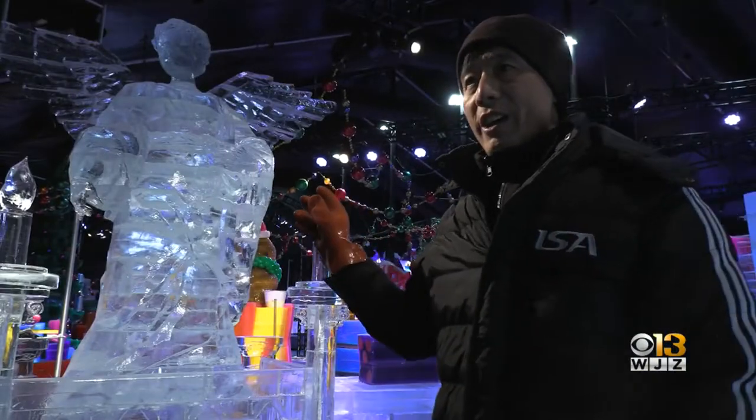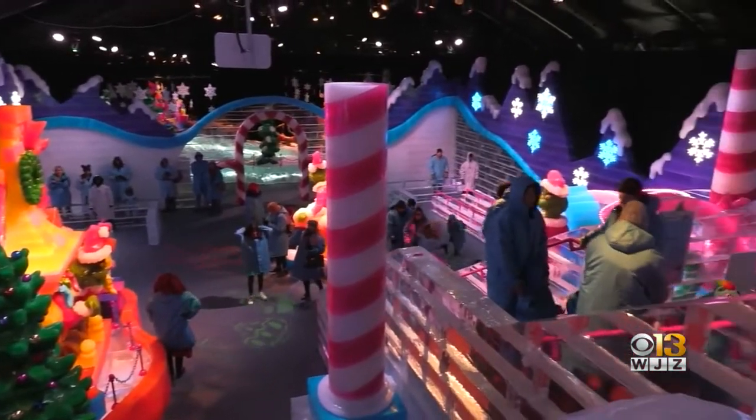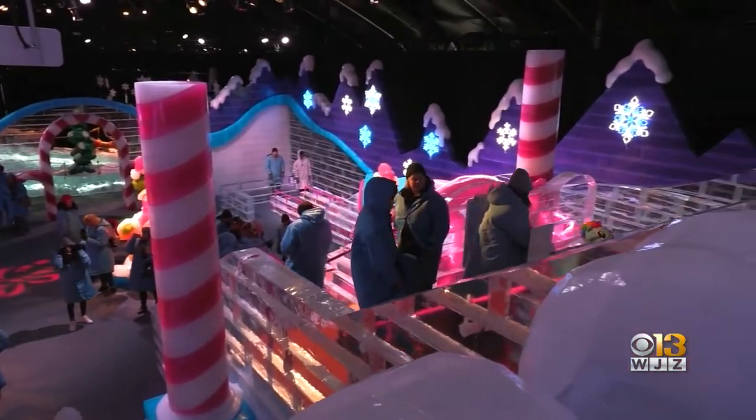We spent four days to carve this. It is so wonderful to be able to expose people to this artistry. Beautiful. Unbelievable. The work, the detail that goes in, is just phenomenal.